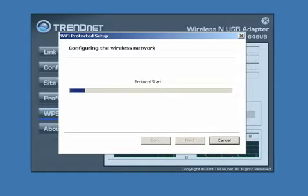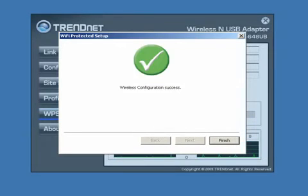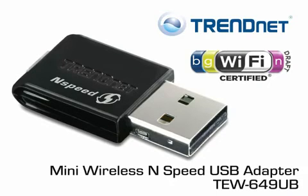Install the wireless N USB adapter onto any USB port on a Windows-based computer. Wi-Fi multimedia quality of service technology prioritizes gaming, movies, music, and online calls. Advanced wireless encryption protects your valuable data, and it comes with a generous 3-year warranty.